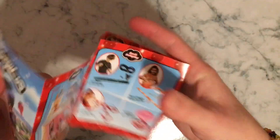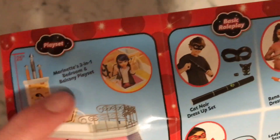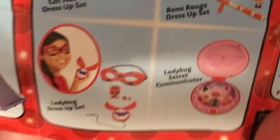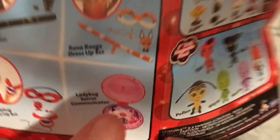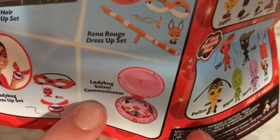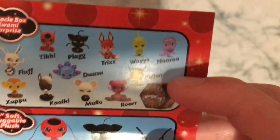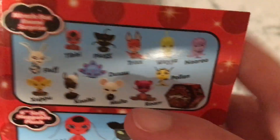You can open it up and it shows all the different things they have. So they have Marinette's playset, which is her house — or more so her room. Beautiful picture of Adrien over there. Then we got the dress-up toys — so we got Ladybug, Cat Noir, Rena Rouge. And then we got Ladybug's secret communicator, which is her yo-yo. And over here we got mystery blind bag Kwamis, which also come with their Miraculous.